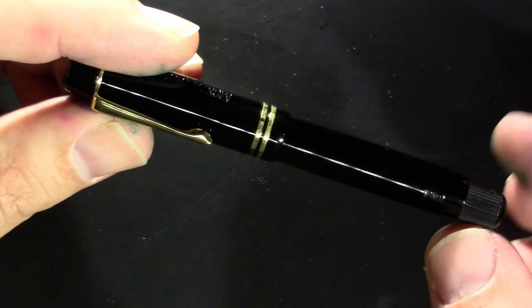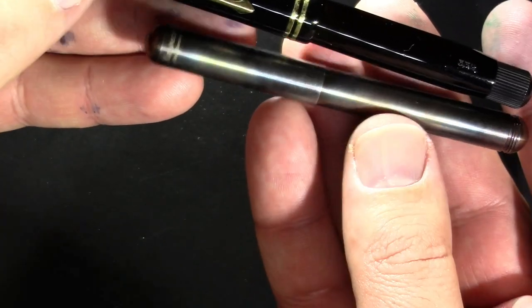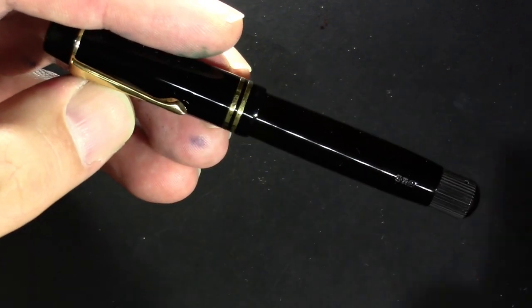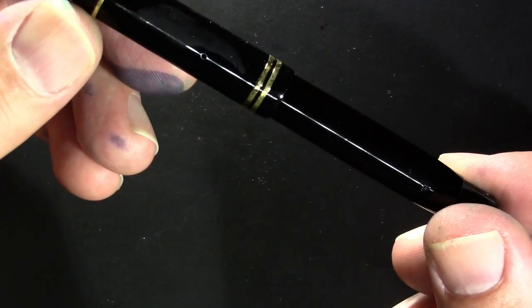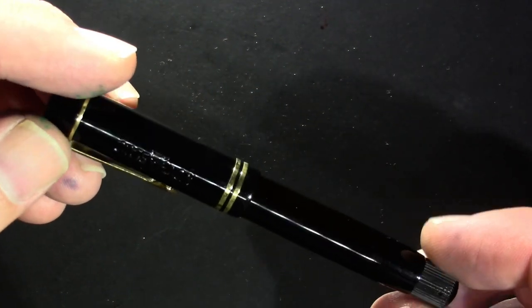This is kind of a pocket-sized pen. Let's see — I've got a Kaweco Lilliput over here. So we're not talking a huge pen. Girthier, of course. And you can tell it's a little cool in here because I'm condensating on it.